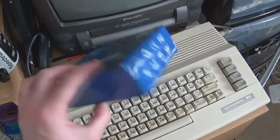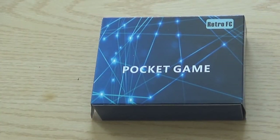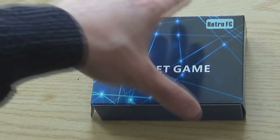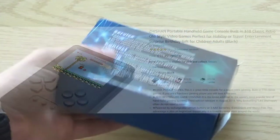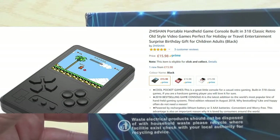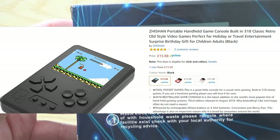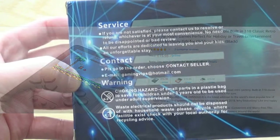I dropped it. It's a £15.98 handheld game from Amazon. It's the Zeeshan portable handheld game console, built-in 318 classic retro old style video games, perfect for holiday or travel entertainment, surprise birthday gift for children and adults. That is the longest title I've ever saw.